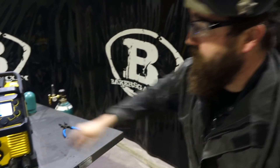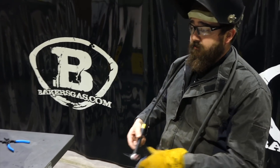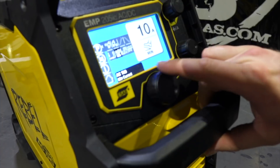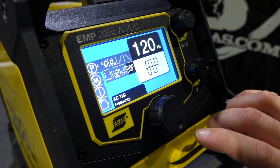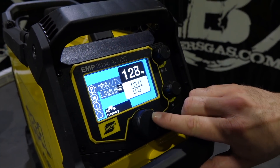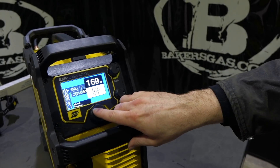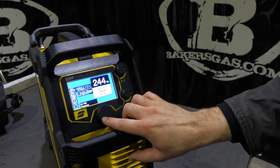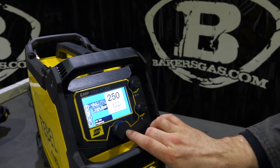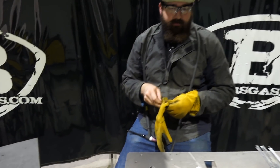All I did there was just change the amperage and change the balance. Now what we want to do — I wanted to highlight — is go back up to parameters. Everybody asks what's the benefit of doing this. It actually narrows the arc coming up, so a little bit more control. Now you're going to hear a lot of the difference between that and 120 Hertz — it's going to be noticeable, you'll definitely hear it.